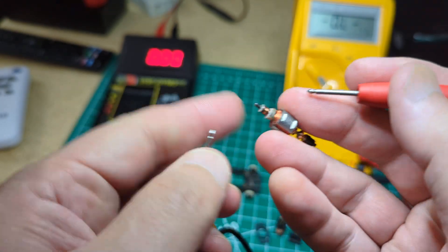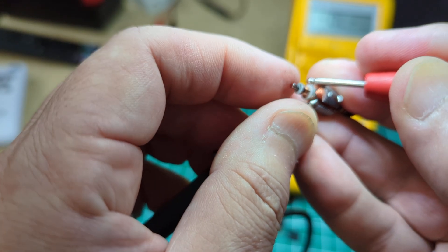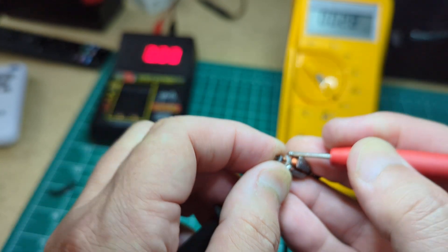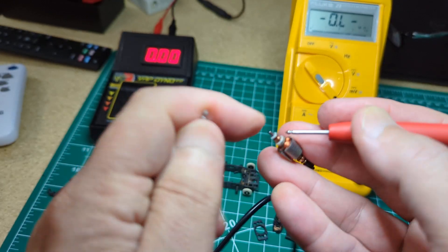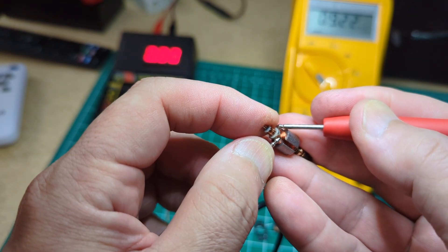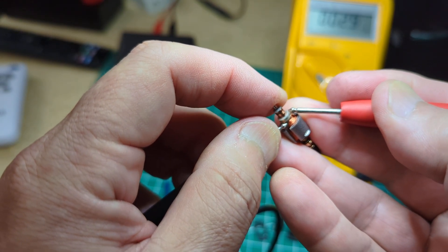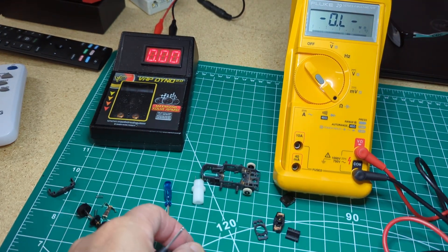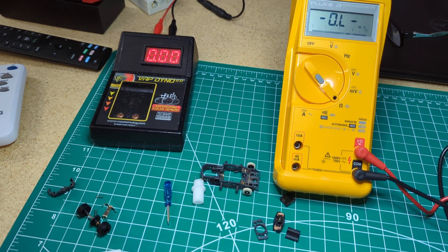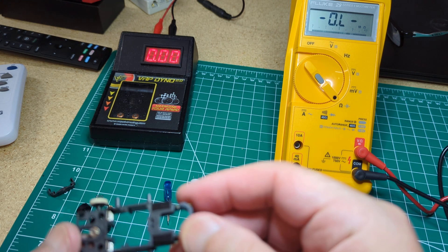It is 2.5 - reading 2.8 minus the 0.3. Let's see all three windings. That one is also 2.5, and that one's also 2.5. Alright, it is a 2.5 ohm balanced armature. Just not sure why it's not running as good as I would expect it to, at least on the dyno. So let's see what we can do.